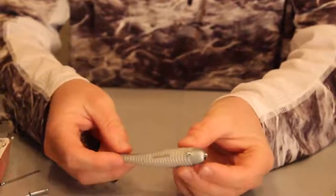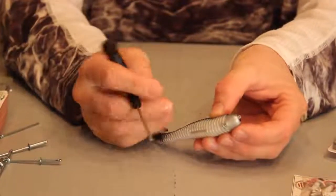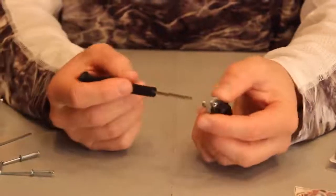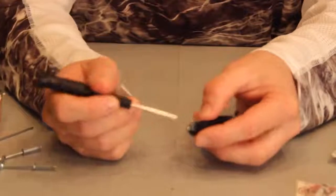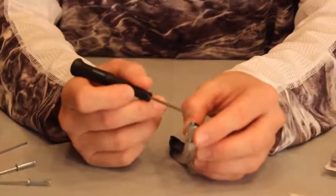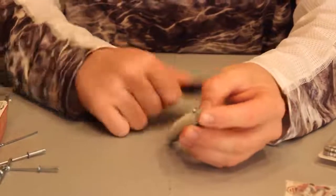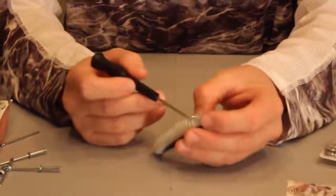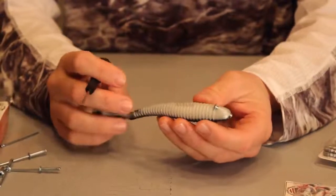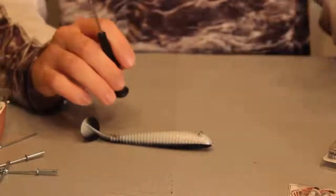I know it looks a little bit ugly with the line going diagonal rather than straight into the bait, but trust me, it works phenomenally well. Plus, this rivet will stay in there. You can turn the rivet the other way and put it where the big part is through the nose, but I've found that quite often the rivet will slide out of the bait after you've caught a few fish and the plastic becomes weaker. It'll hold in there a whole lot longer this way. Josh and I experimented a lot with that and it seems to be the most effective and most durable way.